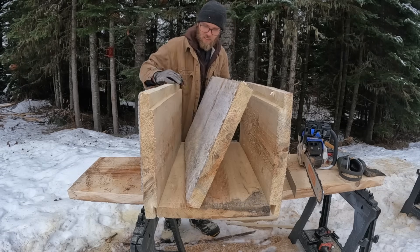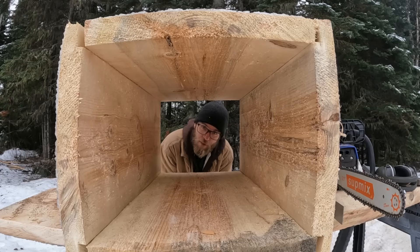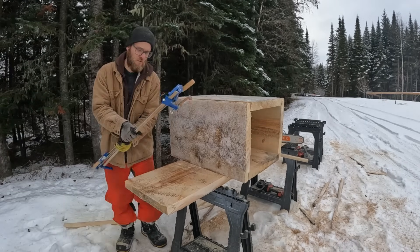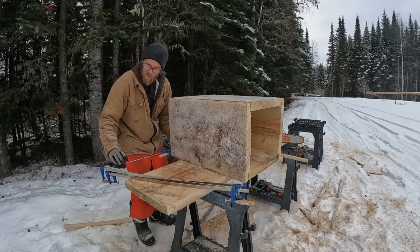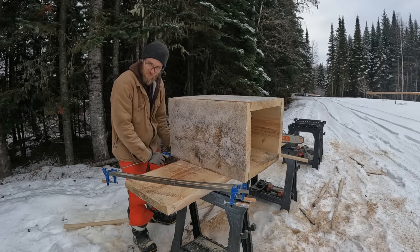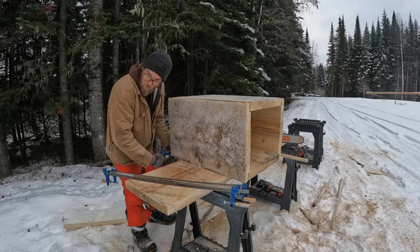Oh, this might take a bit of gymnastics here. Anybody have any initial thoughts? It might require a couple clamps. You know, for a guy that doesn't take a lot of time to do a ton of woodworking, I got a lot of clamps. If this is taking away from the natural bushcraft feel of building this wood stove, well, so be it.